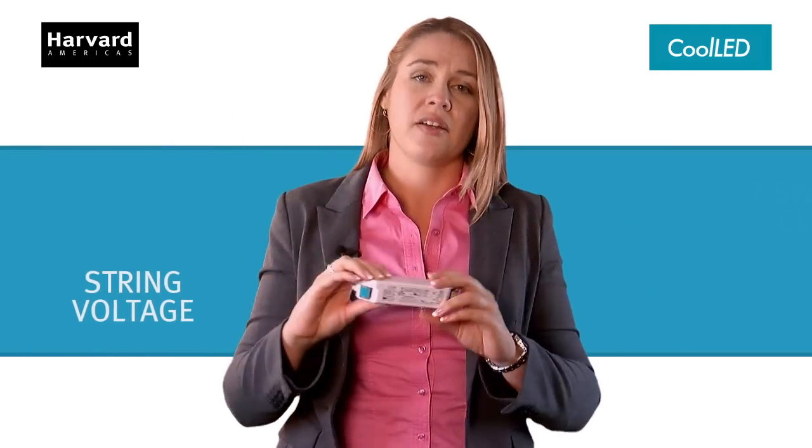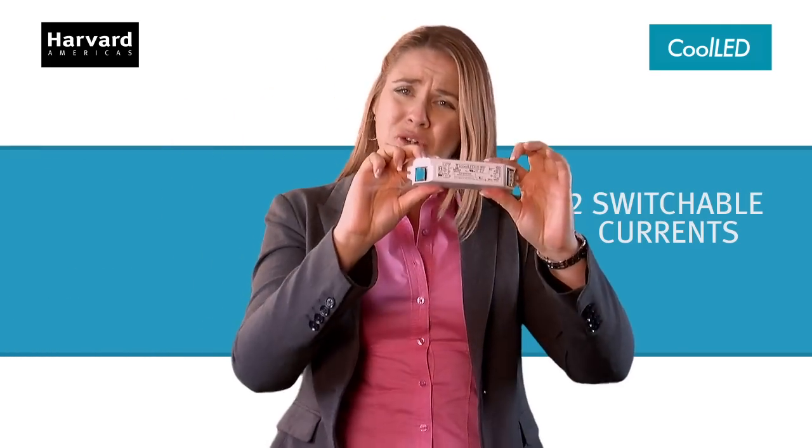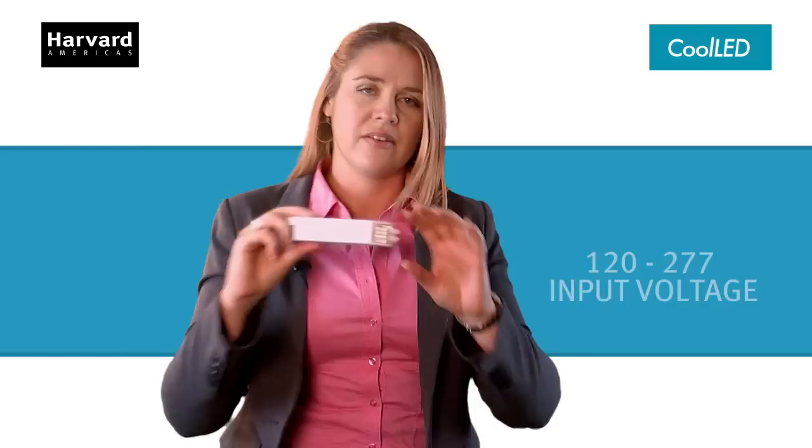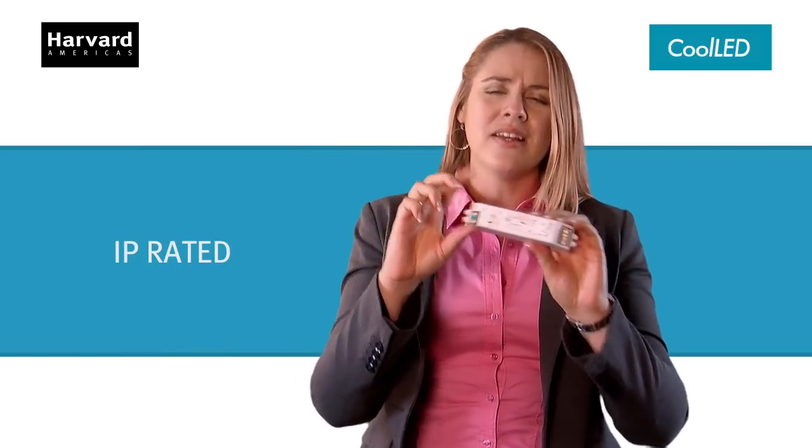Wide string voltage? Check. Two drive currents in one driver? Yep. 120 to 277 input voltage? Got it. IP66 rated? You bet.